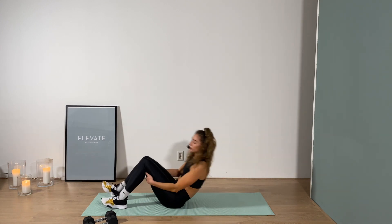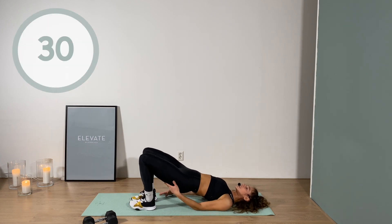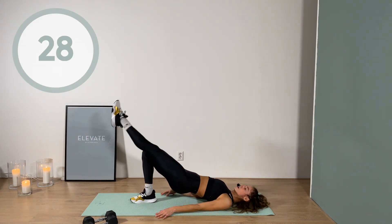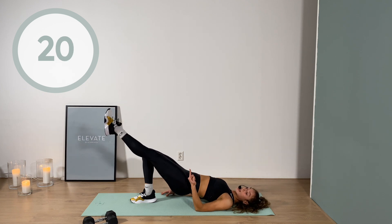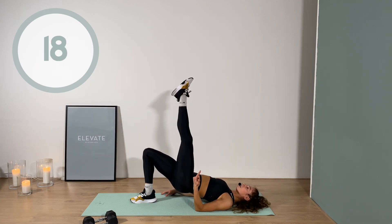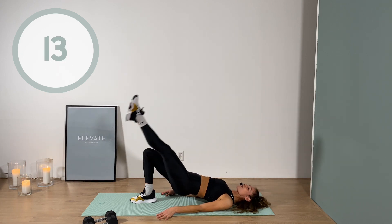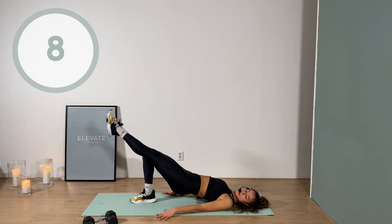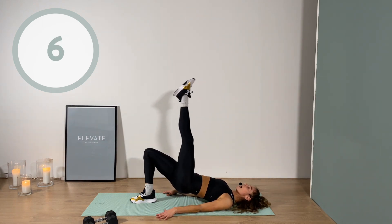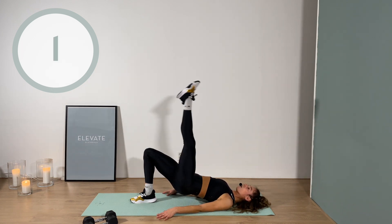Coming out to start off on your left elbow, coming into a lifted diamond - feet are together, knees are together. You're gonna lift up, boom, coming back down. Lift up your hips, come off the floor as you reach up - 30 seconds on each side. You're gonna feel it on the shoulders, the glutes, the supporting leg, the core. Modification: keep the hips down on the floor.